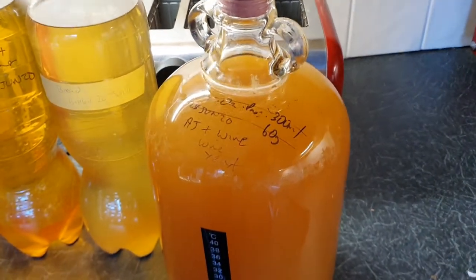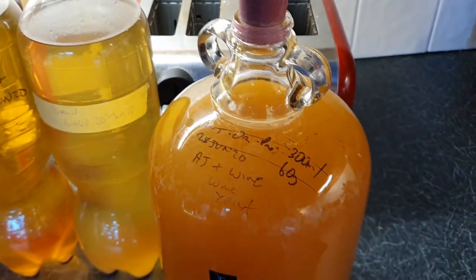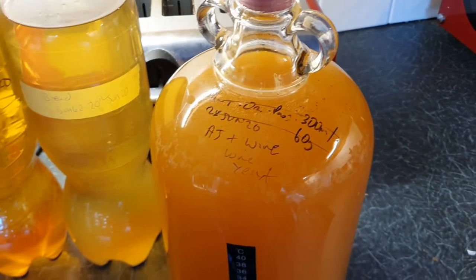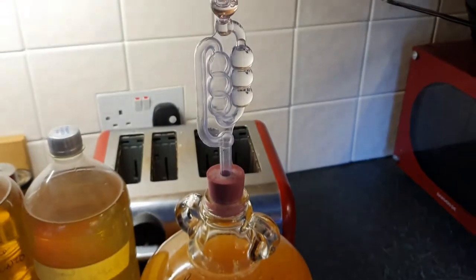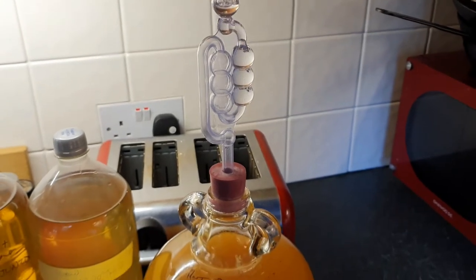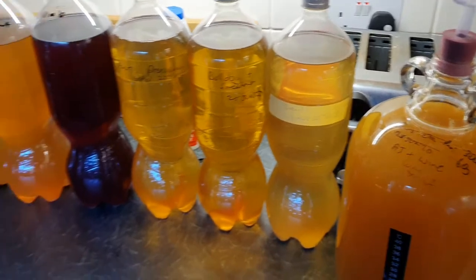Add some cider yeast and leave it a week. Because you put four liters up to there, leave it a week, top it up, leave it another week, and on tap. The reasons why you need to get into turbo ciders: it's fun, it's easy, it's quick, it's cheap, and it's better than the cider you get in the shops.